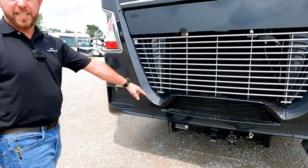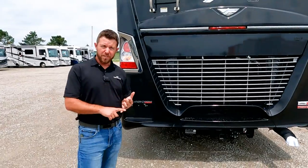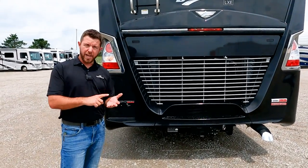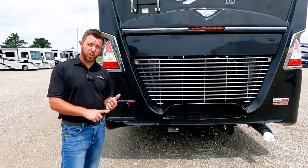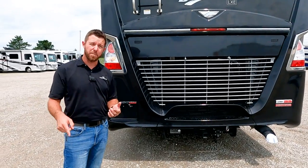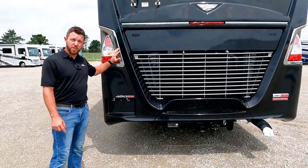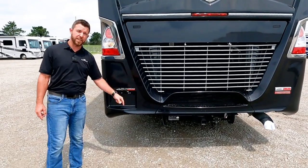We have a 15,000-pound hitch, and you can tow a full 15,000 pounds with the Discovery LXE because we have a 15,000-pound gap between our gross vehicle weight rating and our gross combined weight rating. So you can load this down to the max gross vehicle weight rating and still tow 15,000 pounds.